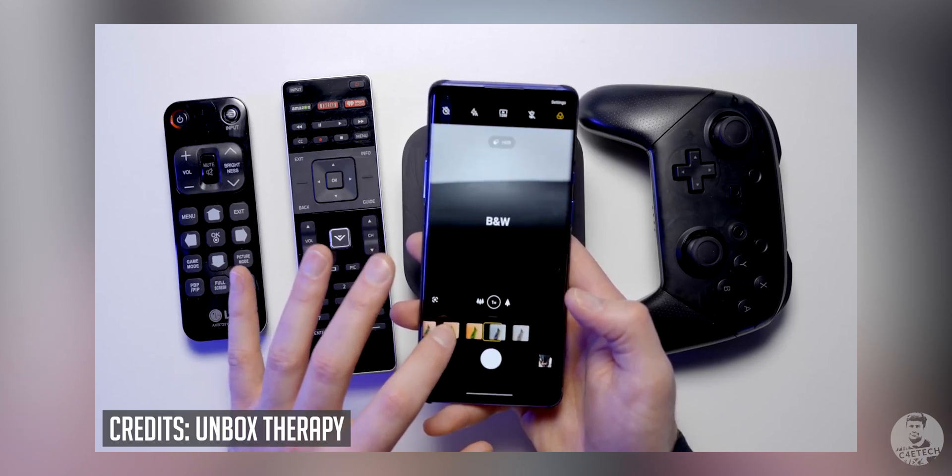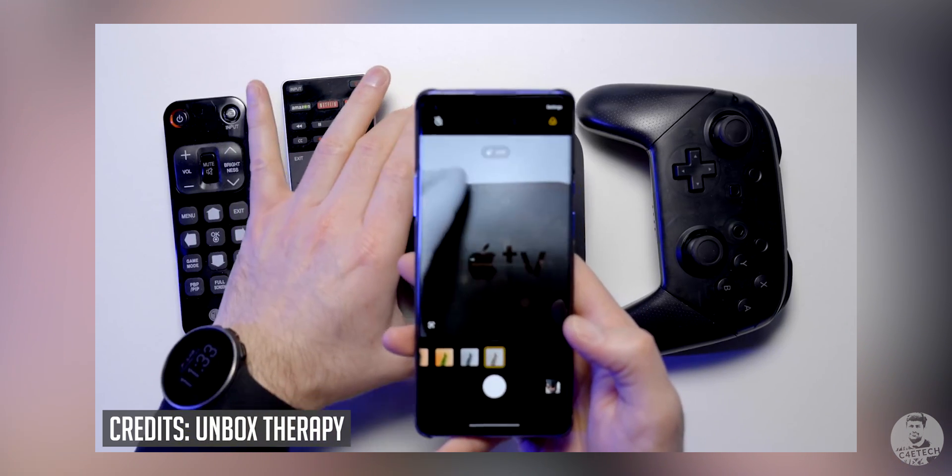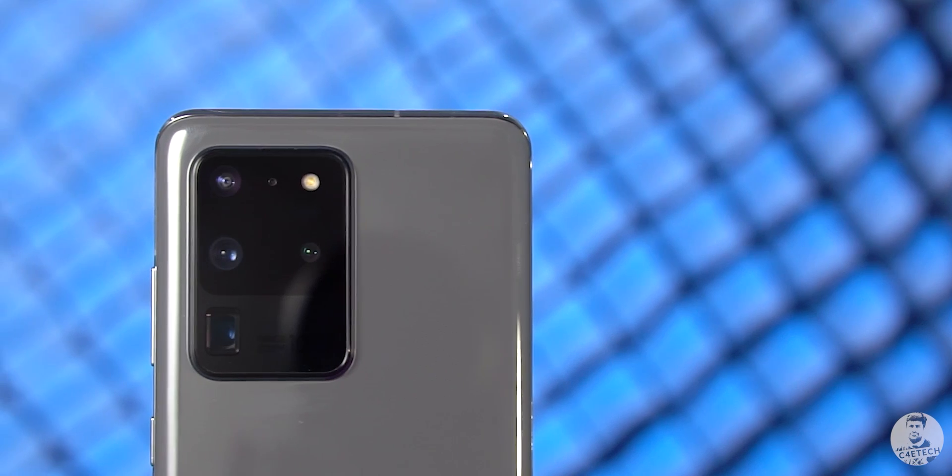We've seen some interesting camera hardware in recent times. Most of you know how the color filter sensor on the OnePlus 8 Pro gave us a kinda sorta x-ray vision. Well, looks like Samsung might be next — the time of flight sensor on some of their flagship phones might apparently have the ability to see in the dark. Awesome, right? Let's find out more about that in today's video.